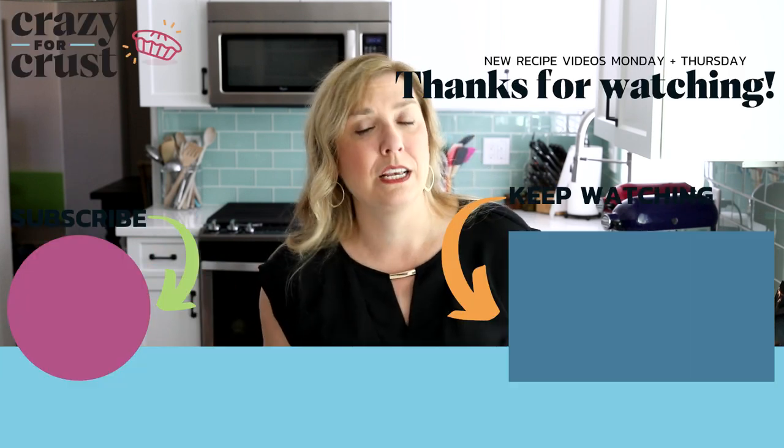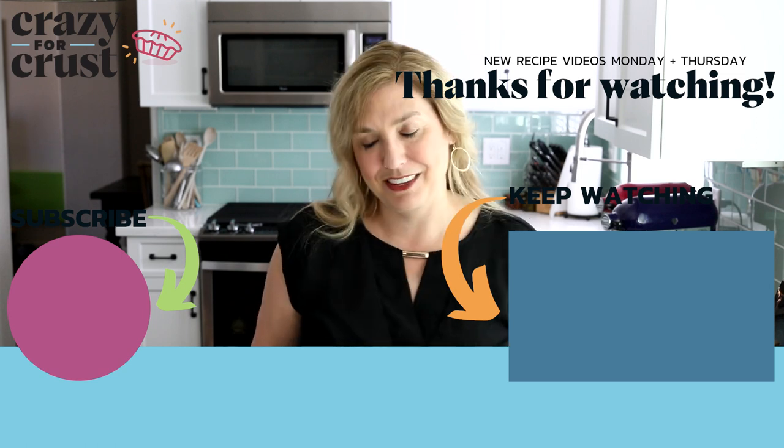Leave me a comment and let me know your favorite way to use Pillsbury cinnamon rolls, and keep watching for even more easy breakfast recipes.